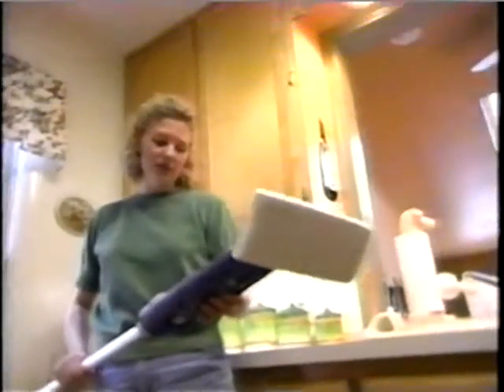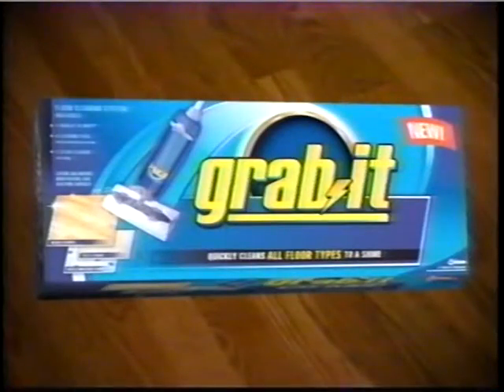This mop looks like something I've never seen before. Grab it! Introducing the new Grab It mop with unique foaming action to go from touch-up to even the toughest jobs.